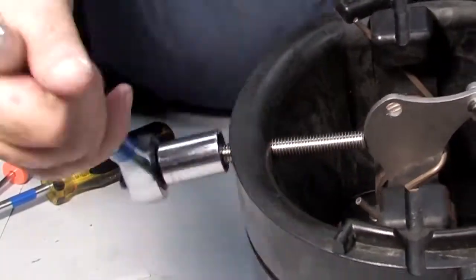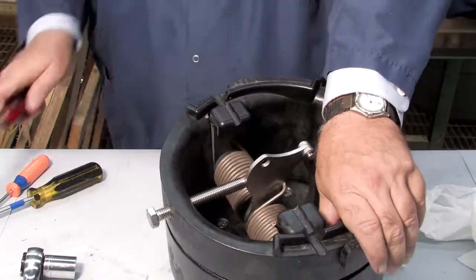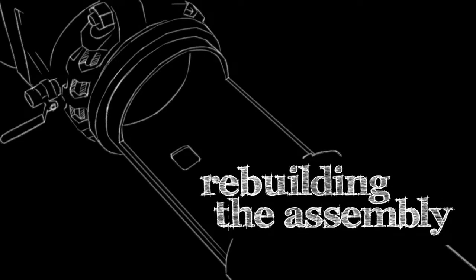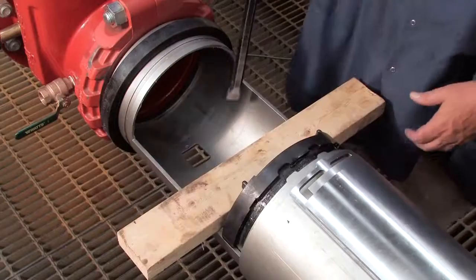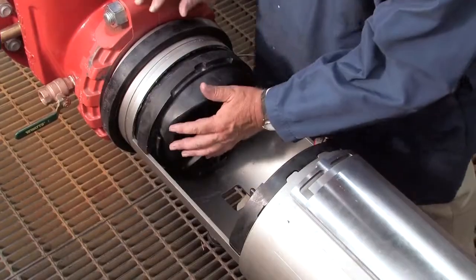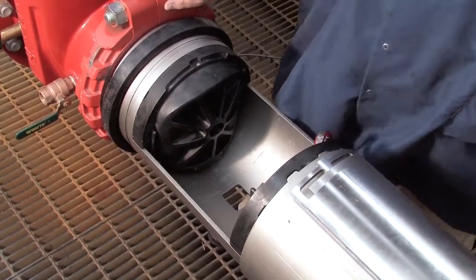After re-threading the hex bolt, replace the E-clip and pin and remove the screwdriver. Unthread the bolt and prepare the check for reinstallation by lubricating the o-ring with an FDA-approved lubricant. When rebuilding the assembly, the number 2 check should be replaced first, followed by the number 1. If either check cannot be reinstalled by hand, place a small piece of two-by-four against the check body and gently apply pressure to slide it into place. Thorough lubrication of the o-rings with an FDA-approved lubricant will help during reinstallation.